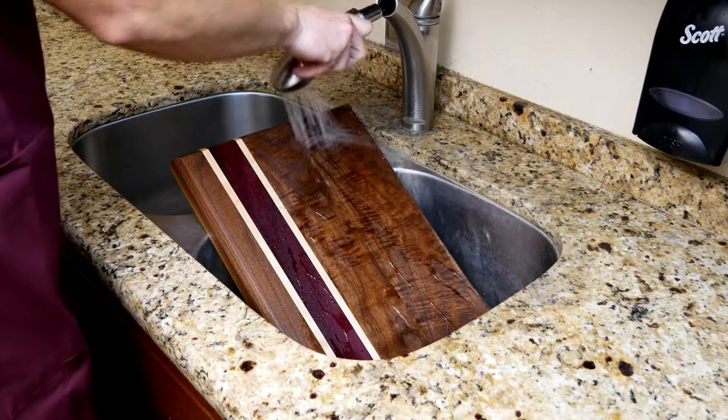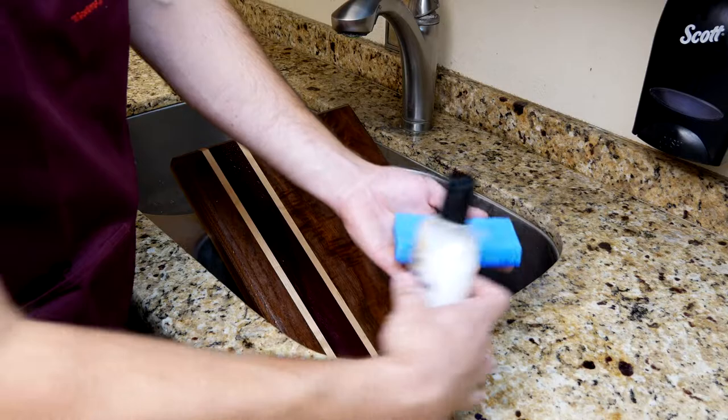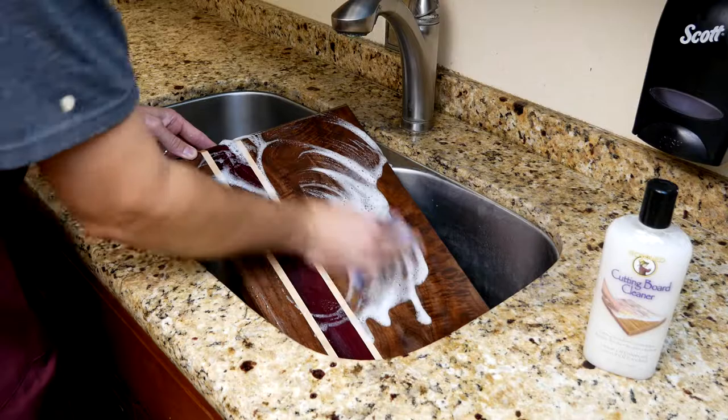When it comes time to clean your cutting board, use Howard cutting board cleaner. First rinse the board with warm water, then apply cutting board cleaner with a sponge. Scrub the cutting board until a lather is formed and the board is clean.